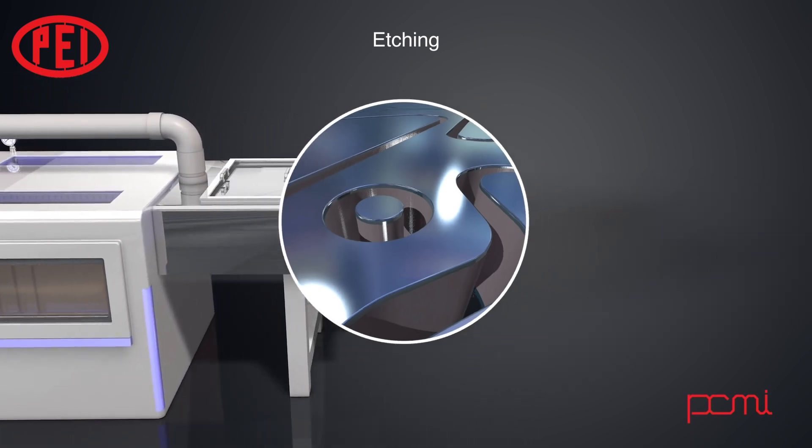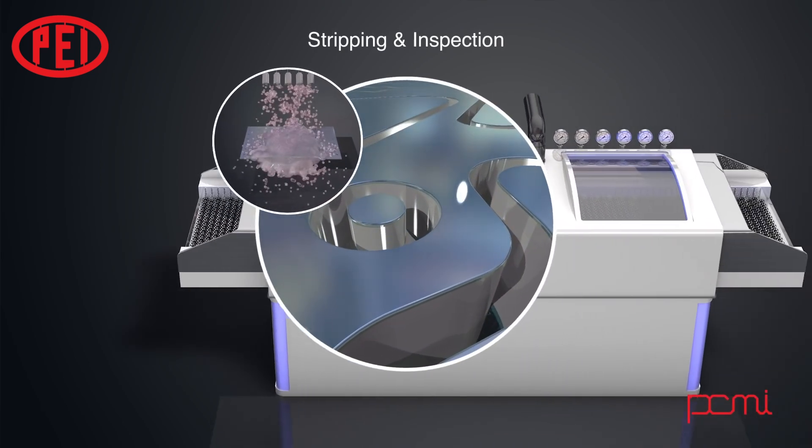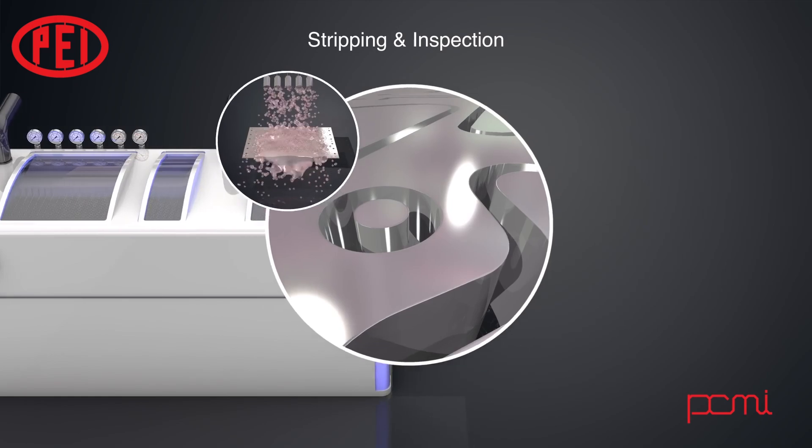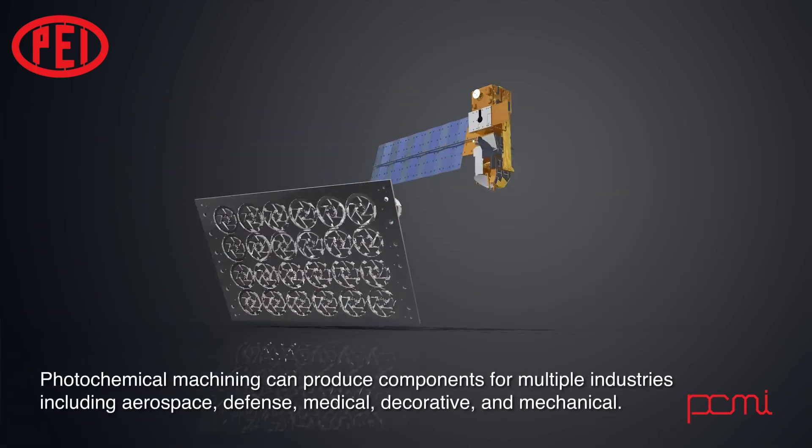When the sheet is finished etching, the remaining resist must be removed. This is done by applying resist stripper, which dissolves the resist. The result is the finished etched part.